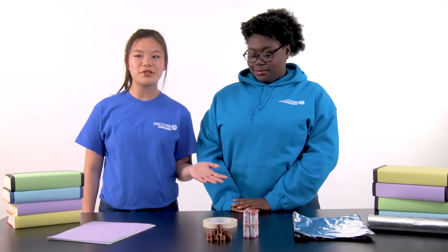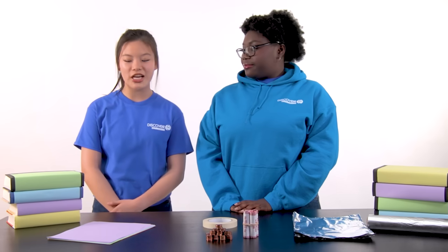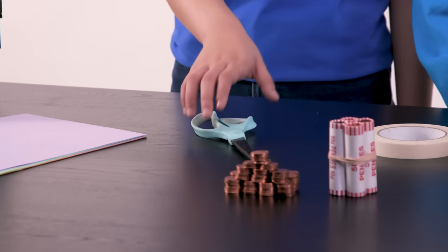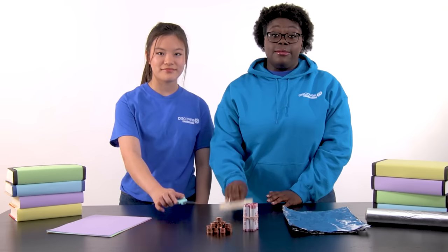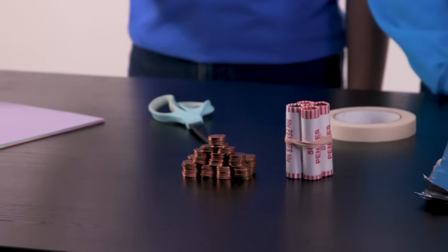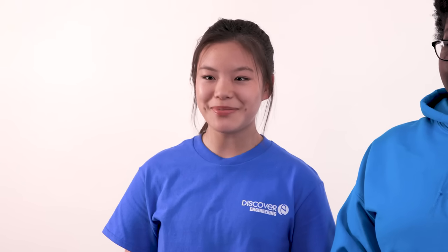I would go with aluminum as well, but I'm definitely up for a challenge with the paper. So for this activity, you'll need two stacks of books that are roughly the same height. You'll also need scissors, tape, a handful of pennies, some sheets of paper, and some sheets of aluminum foil. Be sure to cut the sheets of aluminum foil so that they're the same size as the paper.